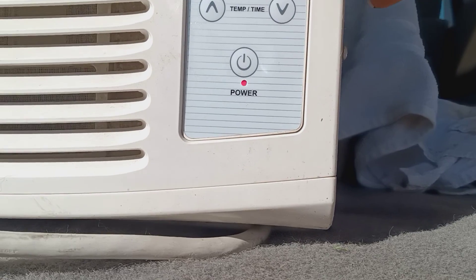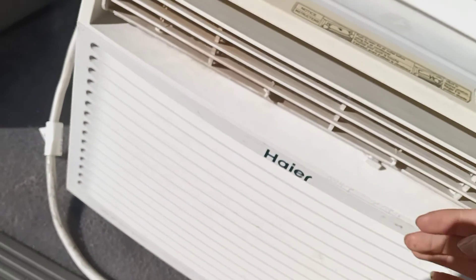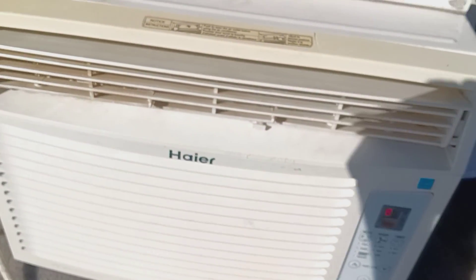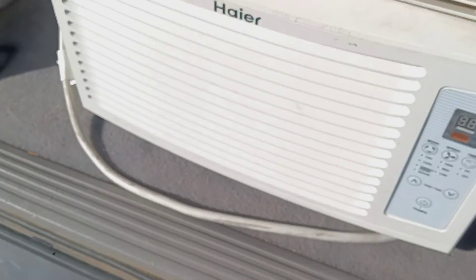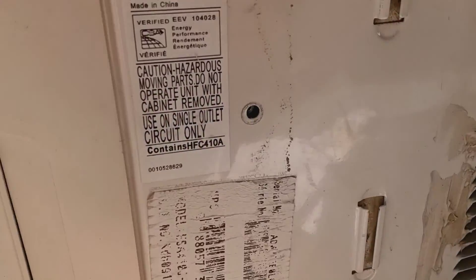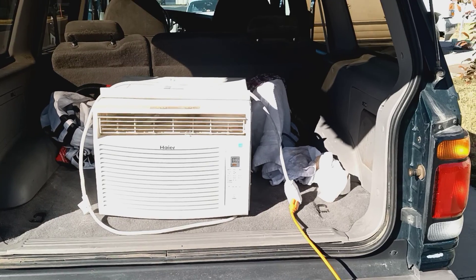Hi, cool, how low can they go? Let's look at the information on it — it's 8.5, cooling capacity is 10,000 BTU. Is it 10,000? Yeah, 10,000 BTU — a 10,000 BTU unit.